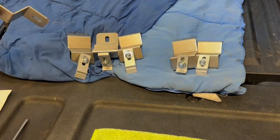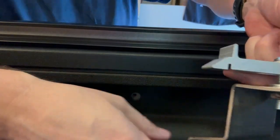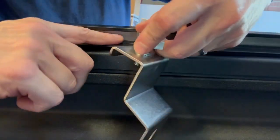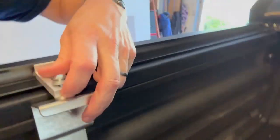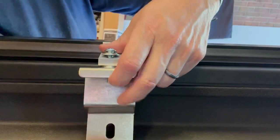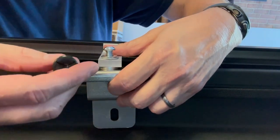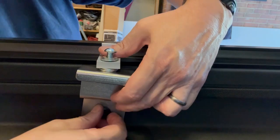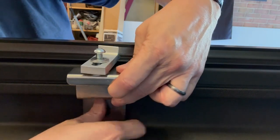We're going to take these and use them to attach the rail to the truck bed. Each one has a groove that's going to fit right on this little ledge — make sure it's on there. Then line that up with the factory holes where we took those Torx bolts out initially, and we're going to use the factory Torx bolts and put those back in.